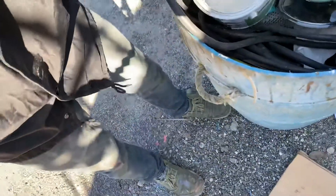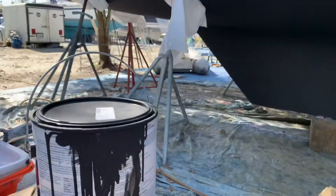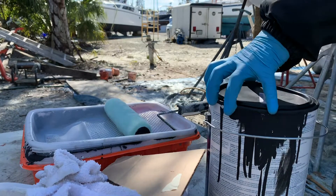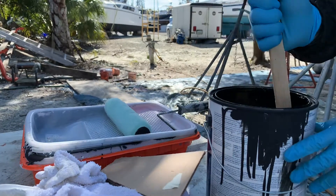All my barrier coat has congealed up and is no longer usable. I put the lid on it, but since it's a two-part, it just turned into a big solid blob. So I'm just going to do barrier coat on the spots. I don't feel really bad about not doing the base coat because the fairing compound is water resistant, and underneath that is an epoxy layer, so it should be just fine. I'm just going to put the barrier coat on and be done with it. Nothing like skipping a step to make it go faster.